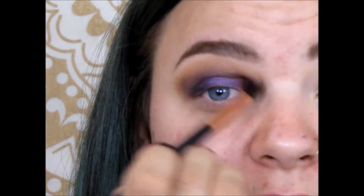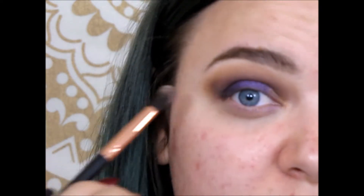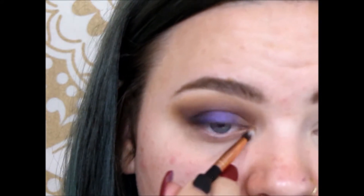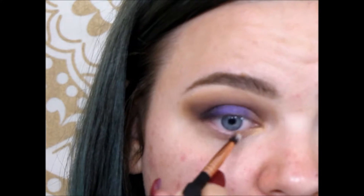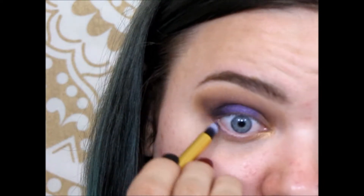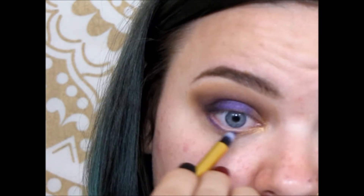It would be awesome if my camera would just focus while I was doing my makeup! For the lower lash line, I'm going to take that gold and drag it over from the inner corner about a third of the way in. Then picking up a pencil brush, I'm going to pick up that purple and put it along the lower lash line.